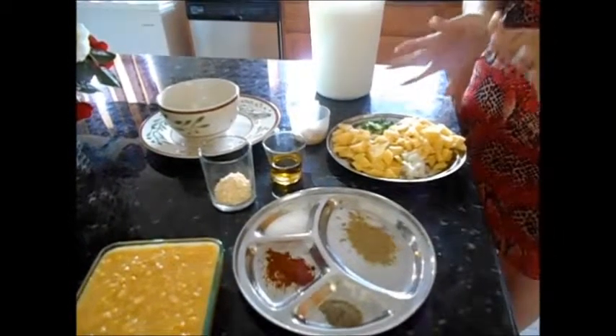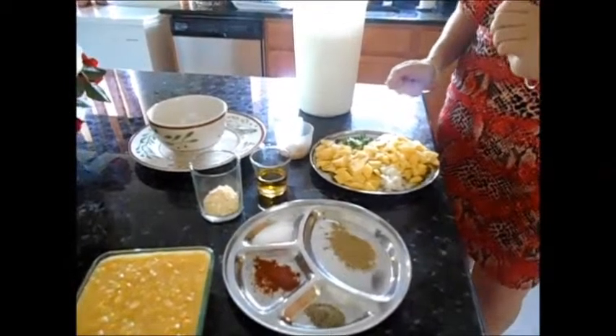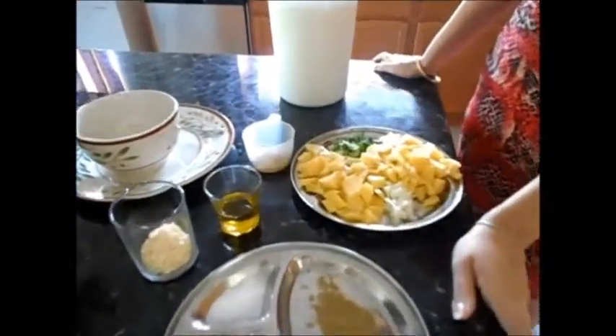About less than half of an onion, and long green onion.